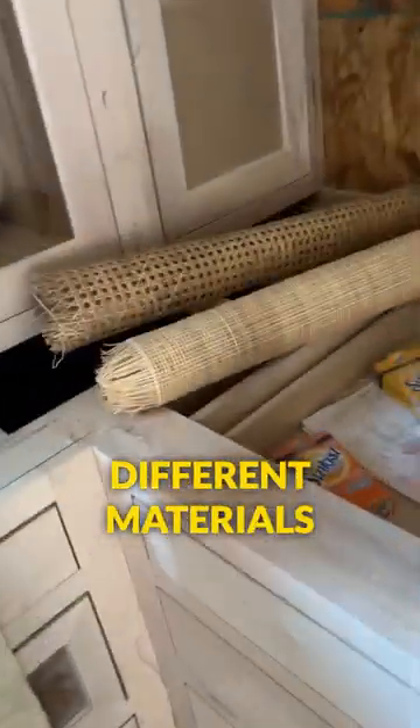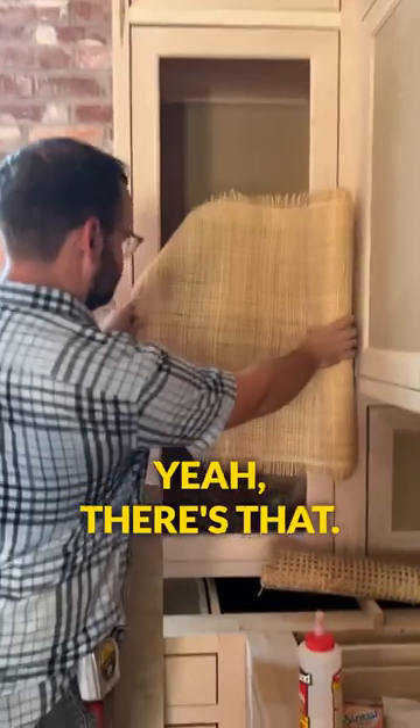In the kitchen we're doing some cane over here, so we ordered some different materials here. Yeah, it's pretty fun.